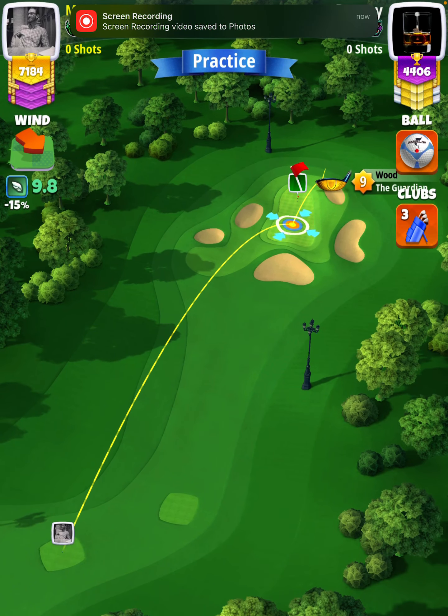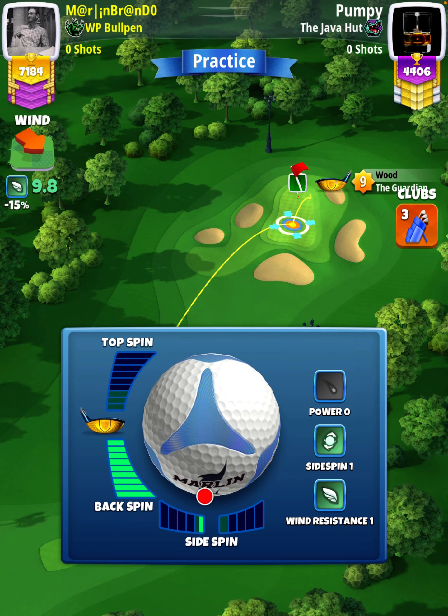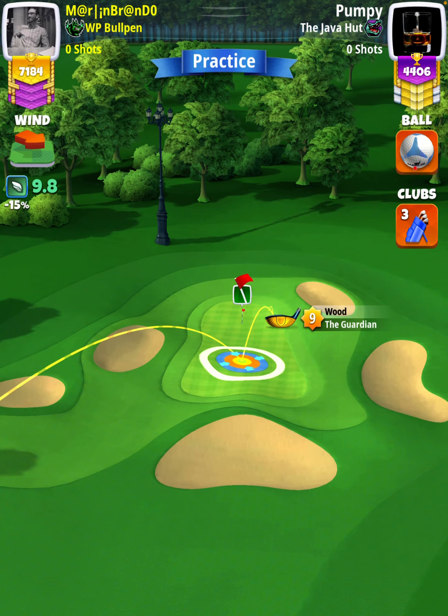This is a no-moving target shot, so don't move your rings until it's time to adjust. We're going to apply max backspin with a half a bar of left spin. And with a Guardian level 9, my adjustment is going to be 1 wind per ring.